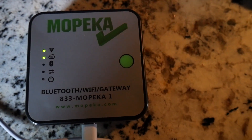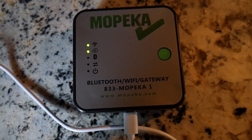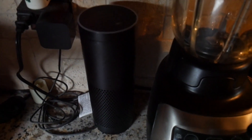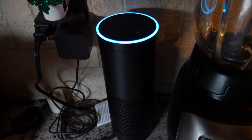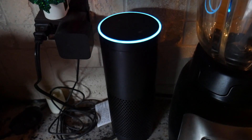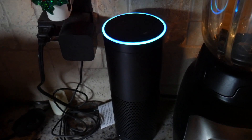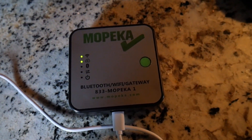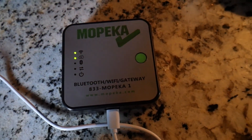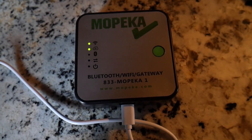You can actually integrate this also with Amazon Echo and Google Home. I've got this synced up with my Echo, so I can say: 'Alexa, open tank check.' — 'Hello and welcome to the Mopika tank check gateway. You can use me to check the status of your tank check sensors. Try saying what is the level of my tank.' — 'What is the level of tank one?' — 'Left tank pro is at 87%, measured six minutes ago.' Now again, you can do the same with Google Home. You can integrate this with your smart home devices and they'll tell you from the cloud without having to be around your RV. How cool is that?